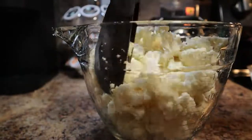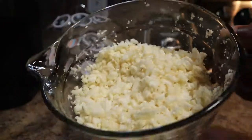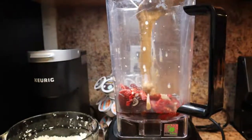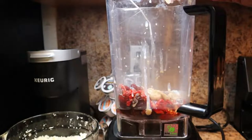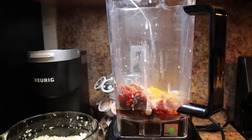I decided to take the cauliflower and chop it with a salad chopper to make it finer and give it more of that texture of taco meat, but you don't have to do that at all. I also forgot to mention you will need a half cup of pitted dates.